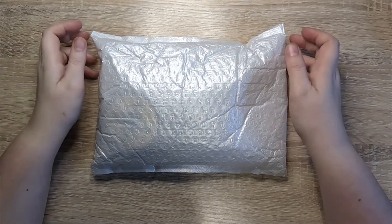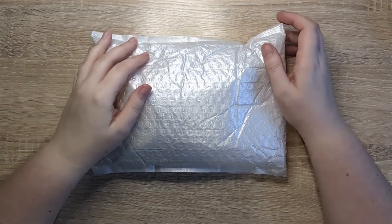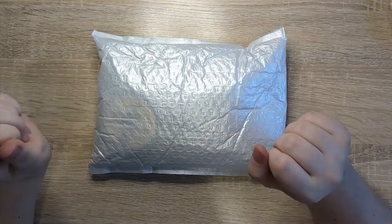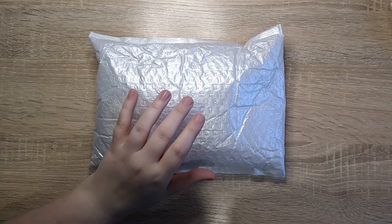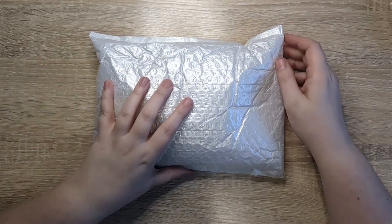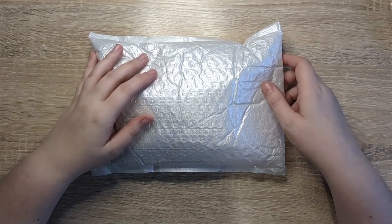Hi everyone, it's Justine here from House of Mahalo. Thanks so much for joining me. Today I'm here to have a little bit of a play. In this package I have got some very exciting products that have come from Craftspire. They sent me them as a gift for me to have a play with, so that I could give them a try out and let you all know how I'm getting on with them.